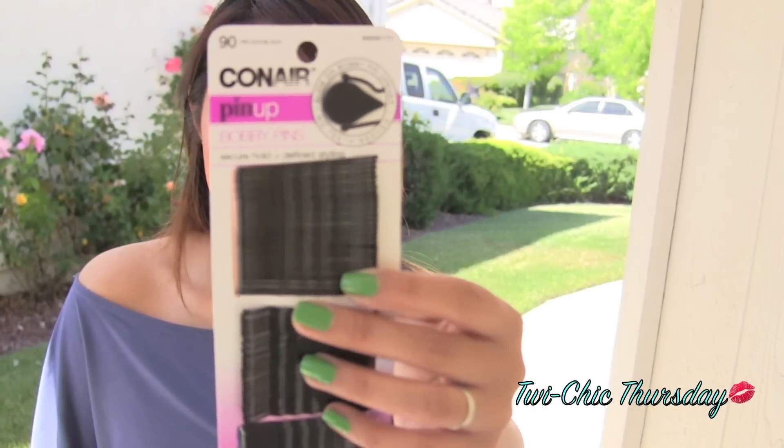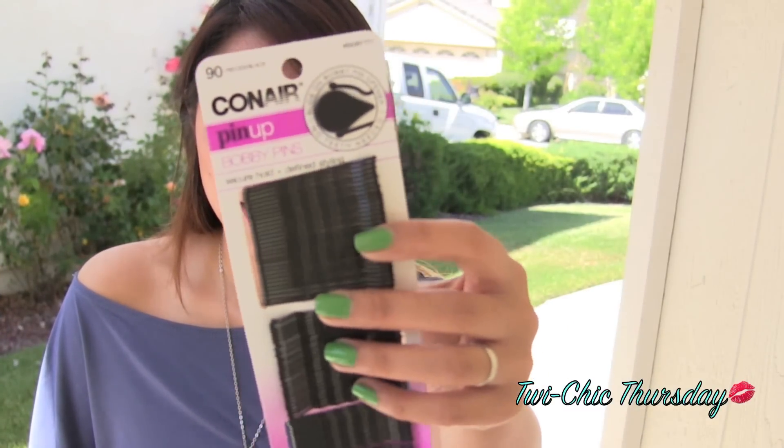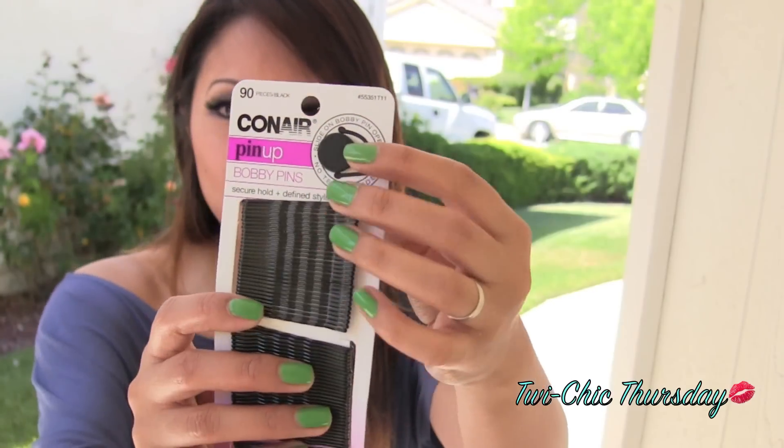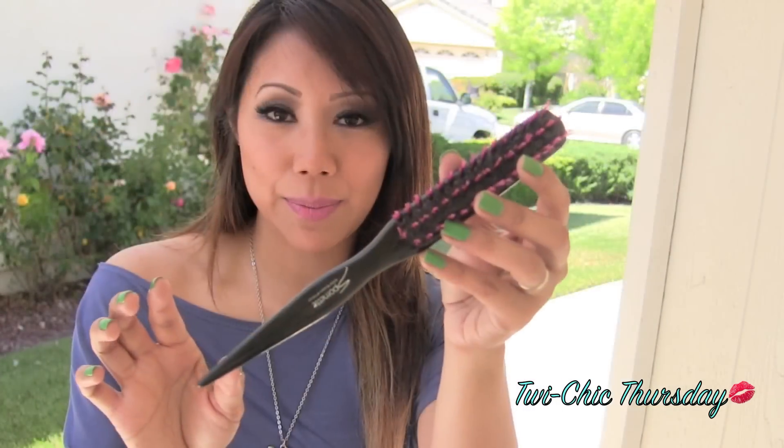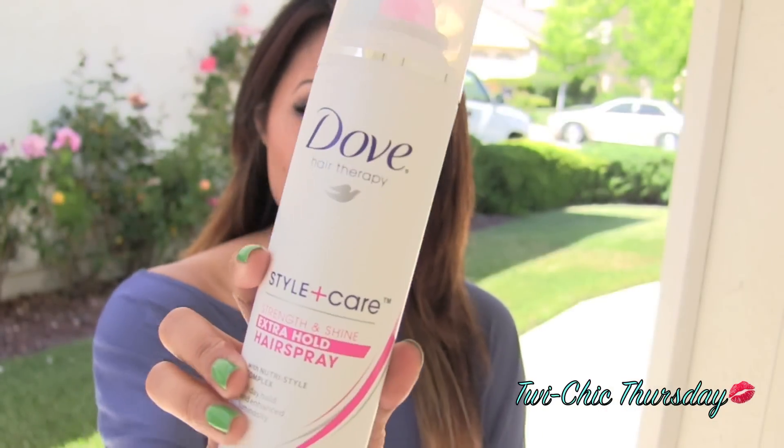I think this works best if you guys have layers — in my hair I have lots of layers and some pretty short ones. So if you guys are interested in seeing this fake short hair tutorial, please keep on watching. You will just be needing a whole bunch of bobby pins. I got these from Target, and I like that they have this little opener so you don't have to put the bobby pin between your teeth. You will also need a hairbrush, a flat iron, some sort of clip to section off your hair, a teasing brush, and hairspray to set the look.